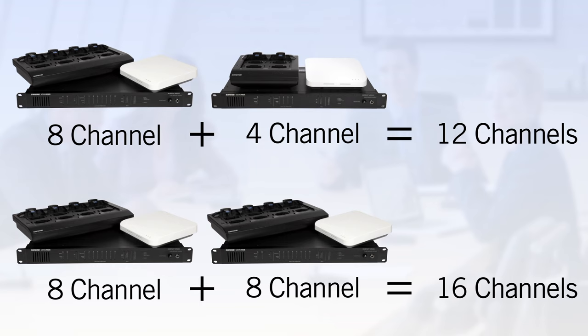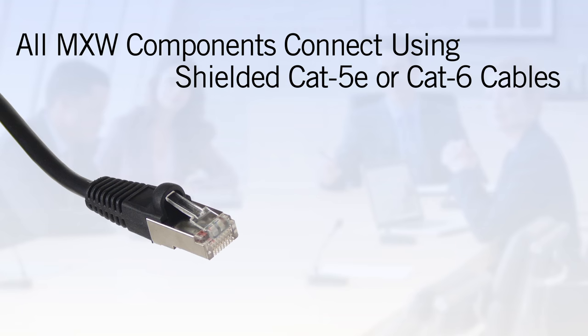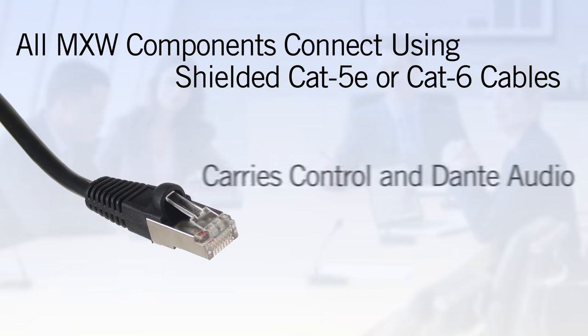For every additional group of microphones, simply add another access point, charger, and network interface. All MXW components connect using readily available shielded Cat5e or Cat6 cable, which carry both control and Dante digital audio. The system can easily co-exist on a corporate data network or run entirely standalone.